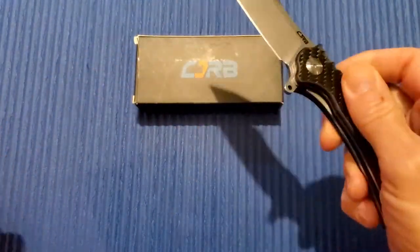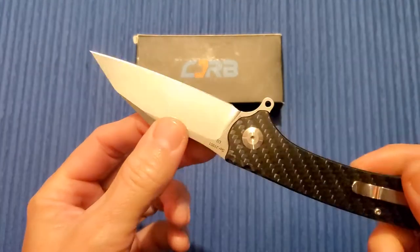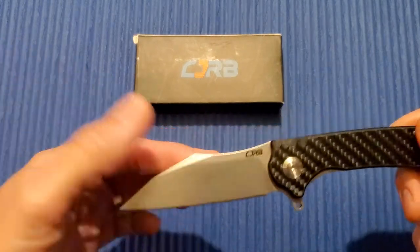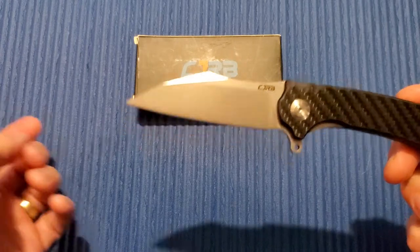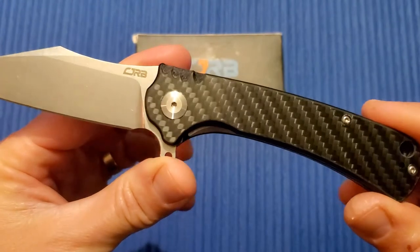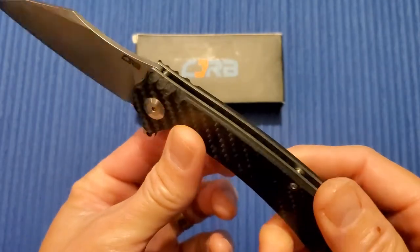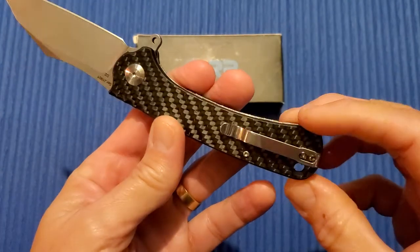Overall 8.25 inches. Blade length 3.25 inches, blade width 1.125, blade thickness 0.12. It is D2, DTIF, in a Wharncliffe style blade. Flat grind stonewashed finish. Handle length 5.25 inches. Stainless steel liners. 4.43 ounces. And it is right hand, left hand, tip up.